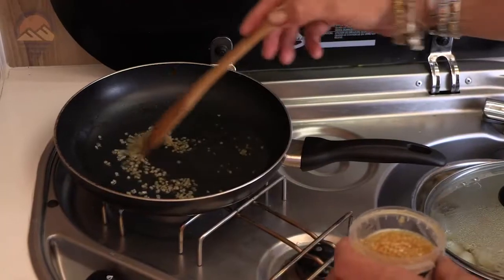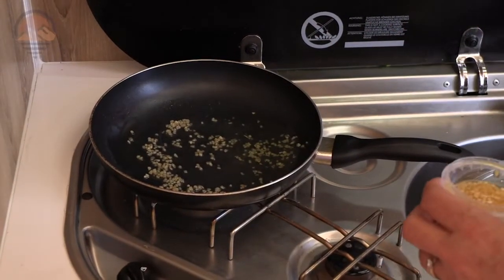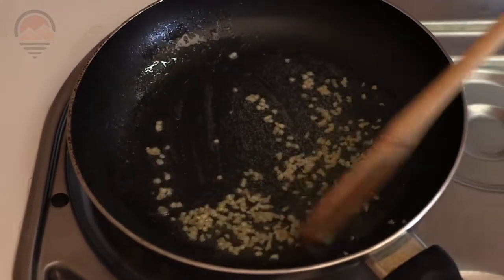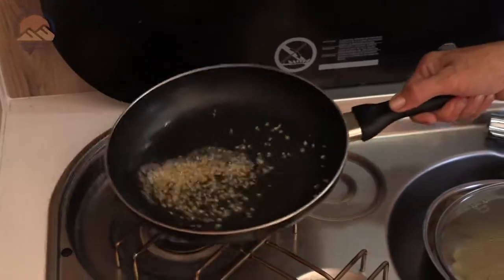Some olive oil and garlic in the pan. I'm just gonna get all the flavor of the garlic into the oil as the garlic goes black. That's been all the flavors now in the oil. I'm gonna take the garlic out and use it as a crispy garnish once the meal is done.